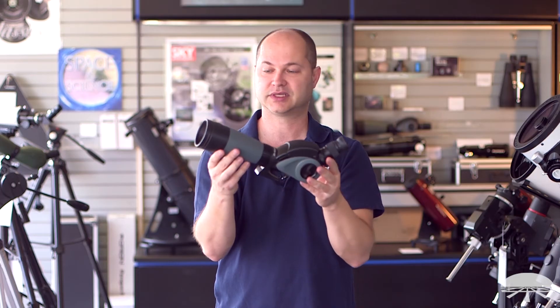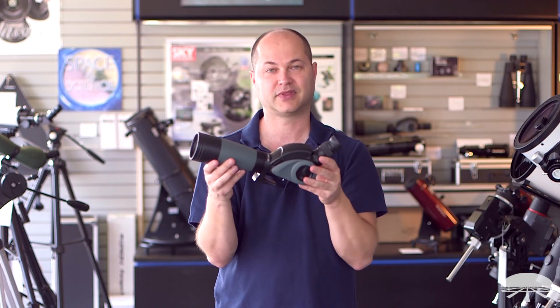All right, again, the Grandview Vari-Angle 60 millimeter spotting scope. Thank you very much. Clear skies.